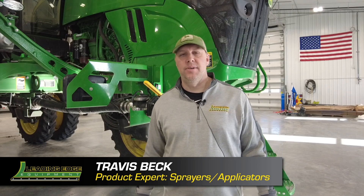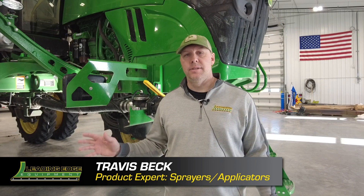Hi, my name is Travis Beck with Leading Edge Equipment. Today we're going to talk about performance upgrade kits for our R-Series sprayers.